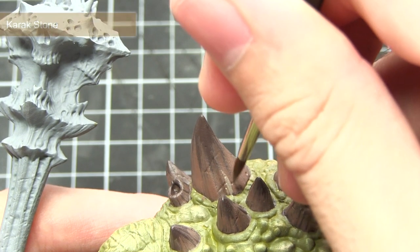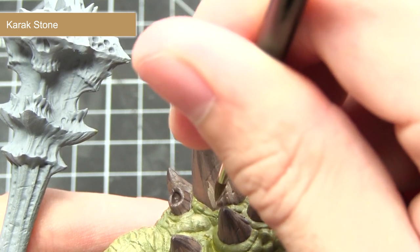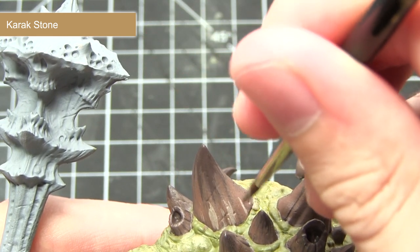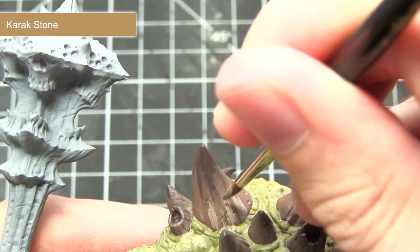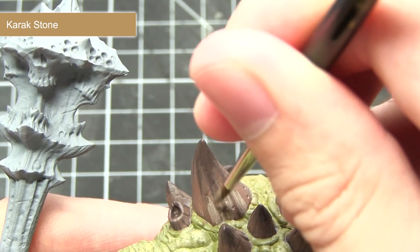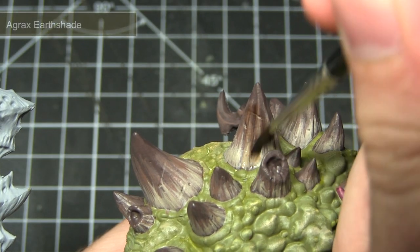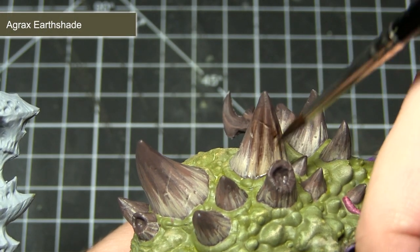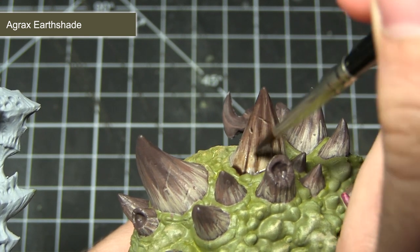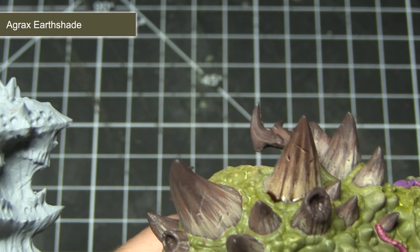The next task in painting the horns is to apply a similar technique using Karak Stone, starting at the base of the horn and building upwards to get a nice transition between the three colours: Karak Stone at the bottom, Gorthor Brown in the middle, and Dryad Bark at the tips. The final step is to apply a wash of Agrax Earthshade over the horns, which will pool into the recesses, bring out some of the scratches, and help tie together the three transitional colours.